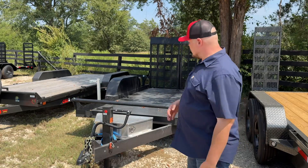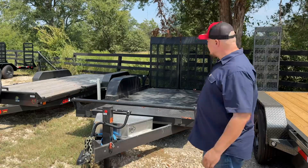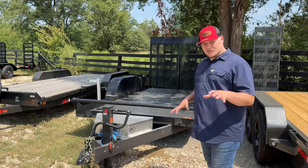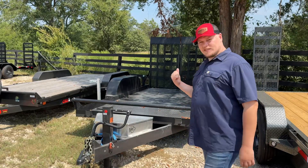Now we're on to our second one, and this one is going to be 14 foot long and 80 inches between the fenders. This trailer was built to carry scissor lifts and man lifts of that sort. It comes with a ton of d-rings in there, so let's go ahead and take a look at this one.